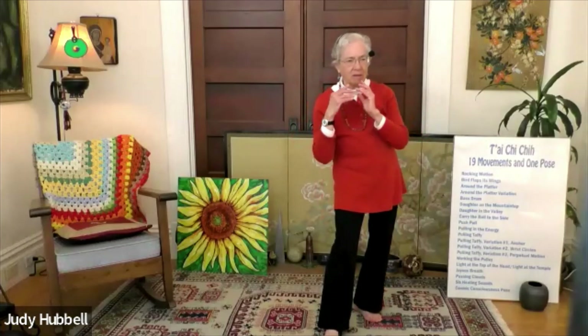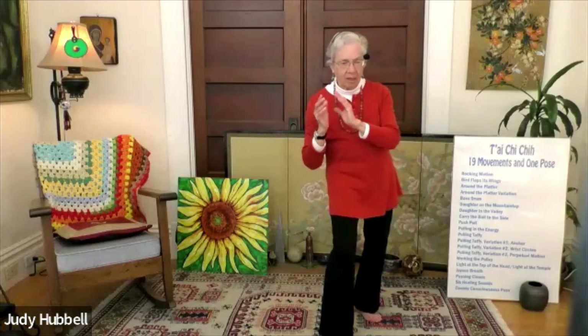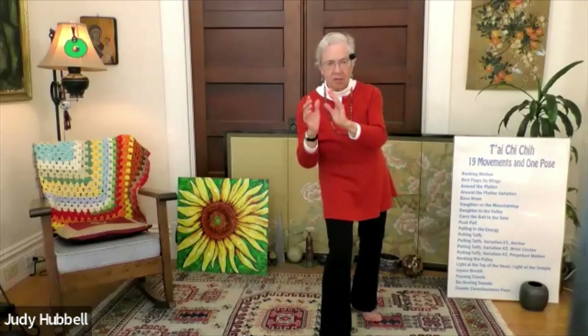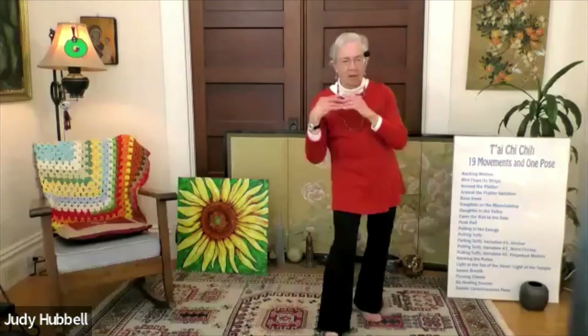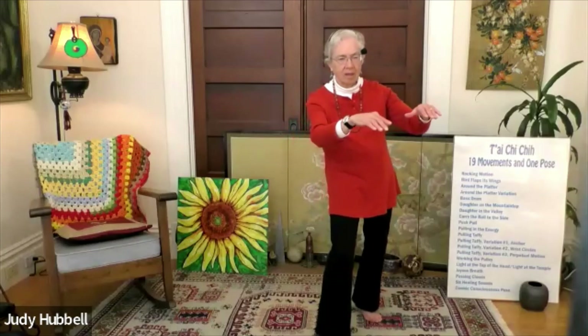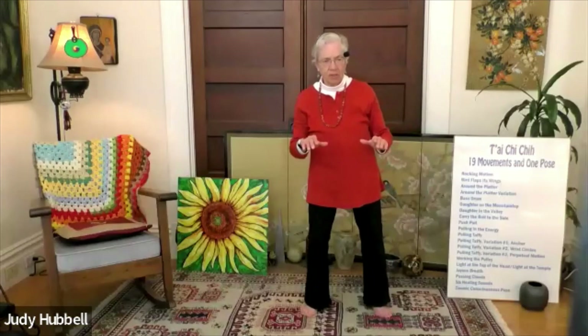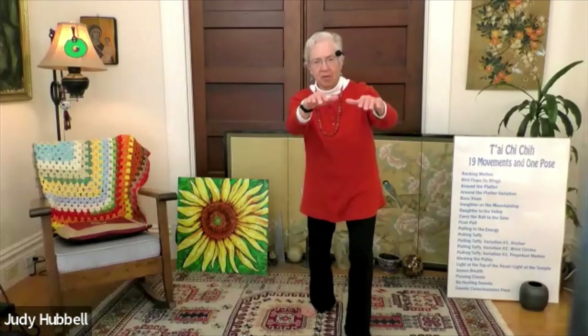You've got two circles: you've got a circle here with the palms facing each other, and you've got a circle here which is the platter. Everything is essentially in polarity — the palms are in polarity with their connections from the center, and here the palms are in polarity as they face the earth. The platter stays pretty even with the heel of the hand. Inhale and exhale. Shift towards your left, release your right, prepare your platter, and pick up your ball of energy at your right shoulder — around the platter variation, right side.